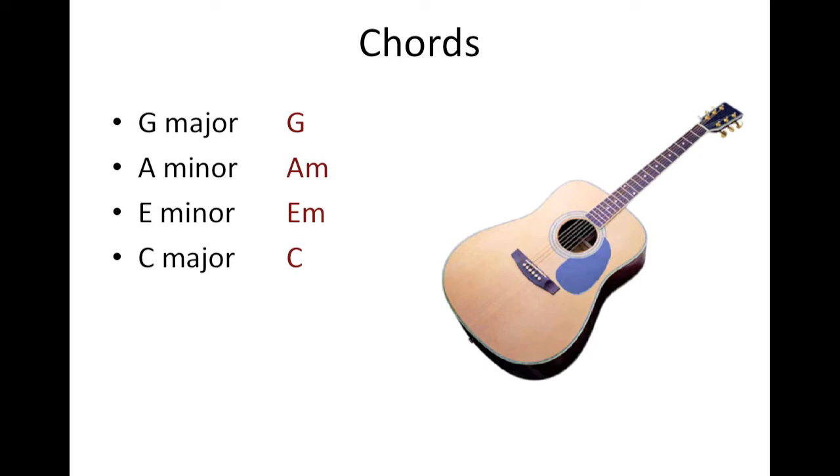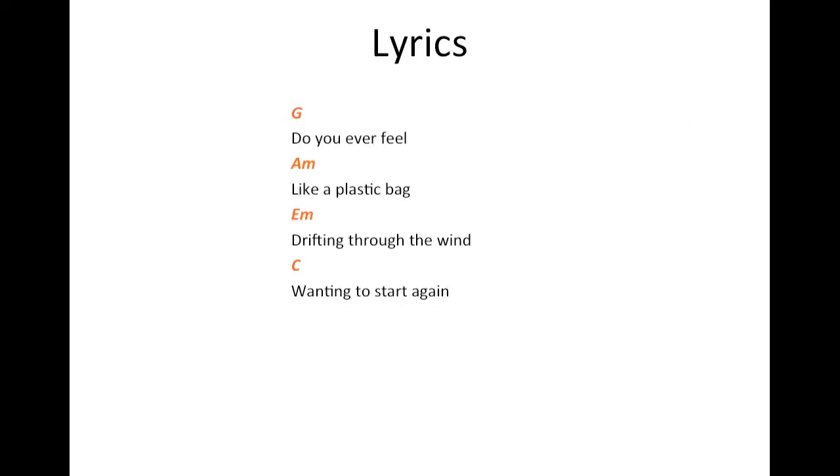The words in red are the ones that you will see on your song sheet with the lyrics. When you see the chord symbol, or rather the alphabets on top of the lyrics, that is when you will change your chord.